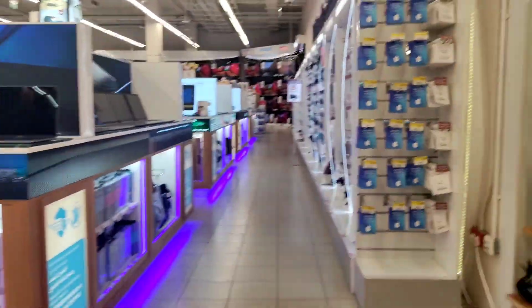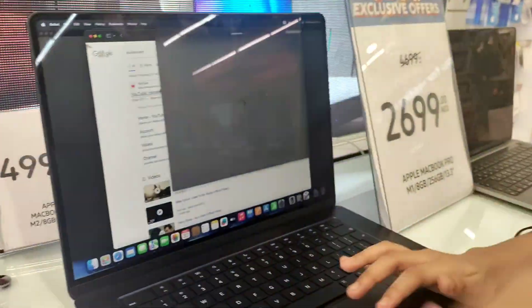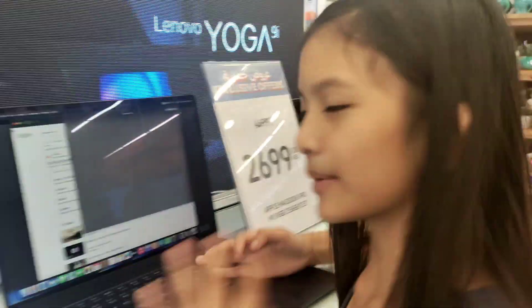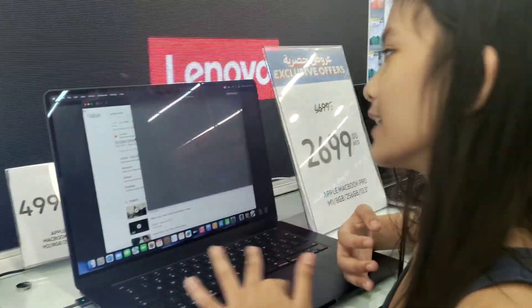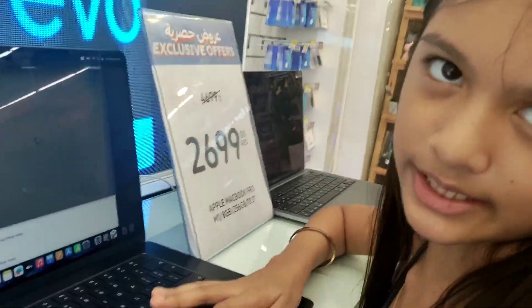Let's go to the computer section! The music is so loud! Hey guys, as you can see I'm a computer master! See? We just gotta wait and I'll search myself.